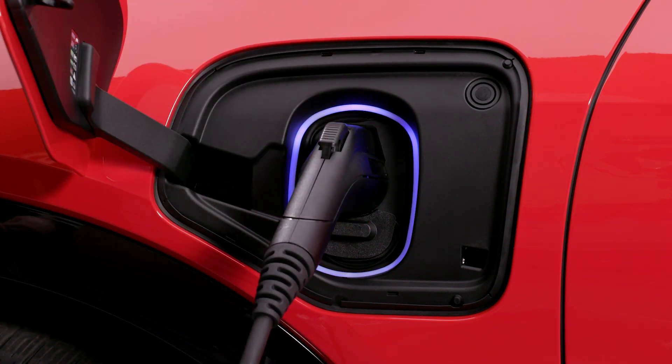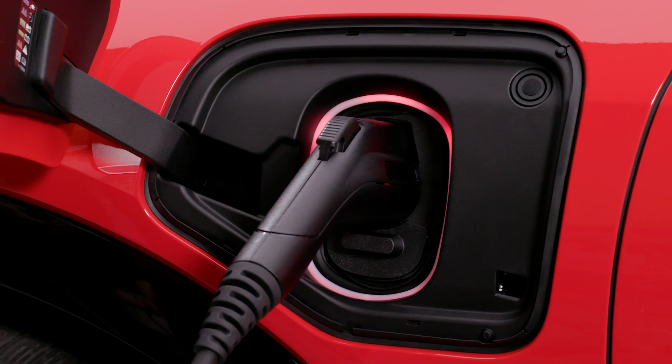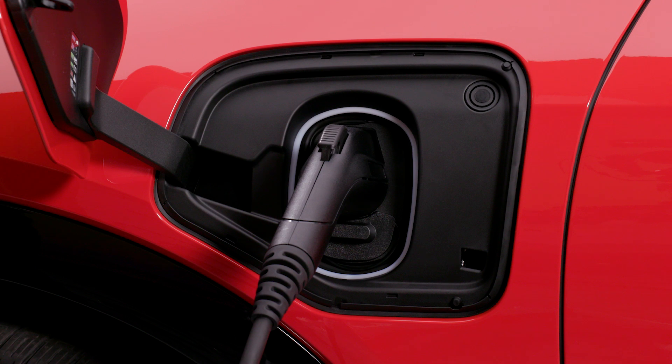If you've opted to delay your charging while at home, the indicator will flash blue. If the indicator is red, an error has occurred and the vehicle is not actively charging. Flashing green indicates you're actively charging, and when the status light is solid green, Optiq is fully charged to your desired settings.